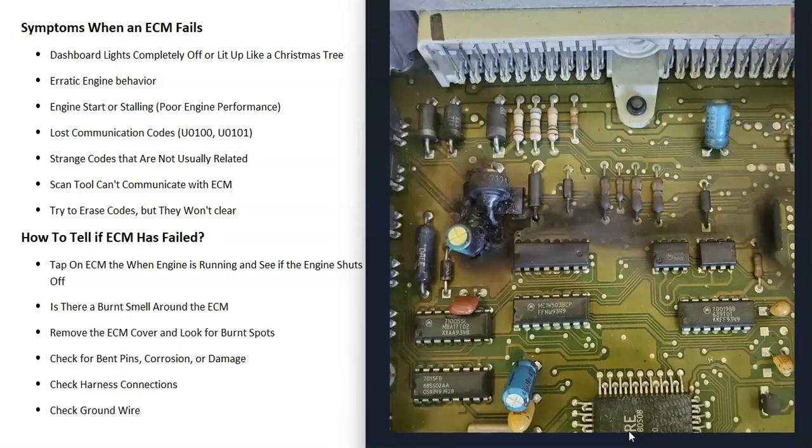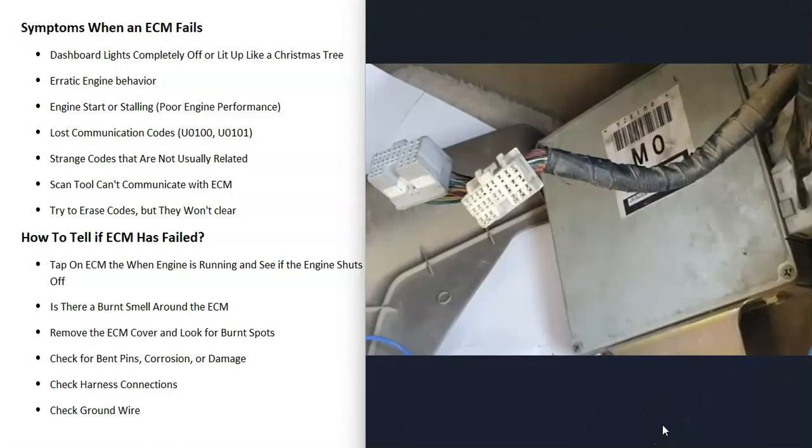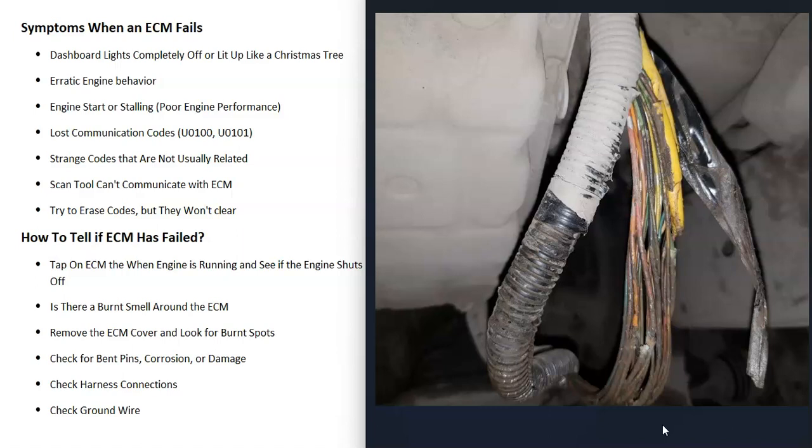You can also take the ECM apart and look for any burnt spots. If you do take it apart, be sure to seal it back up properly with silicone or something like that around the edges. You can also examine the pins where the harness plugs in, because sometimes corrosion builds up on these pins and causes a bad connection, which will produce the same symptoms as a bad ECM. Make sure none of the pins are bent, corroded, or damaged. You can also check all the harness connections and wires running around, because anything wrong inside that wiring will cause the same symptoms.